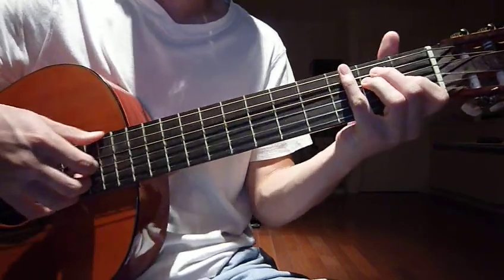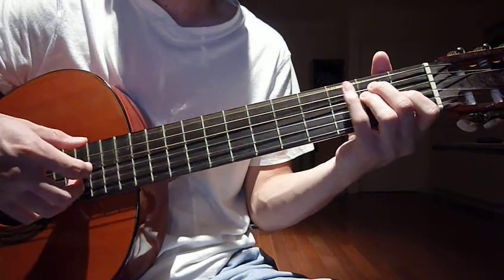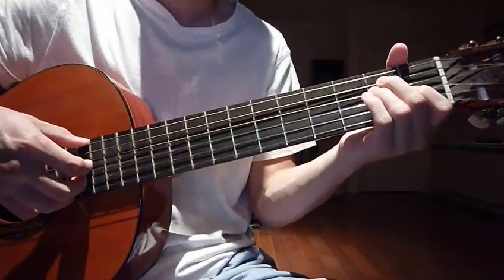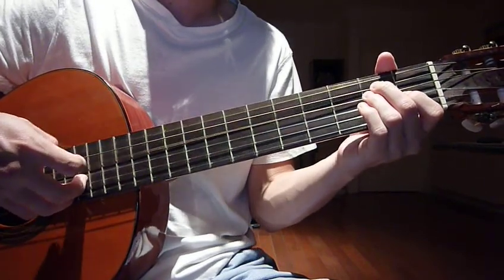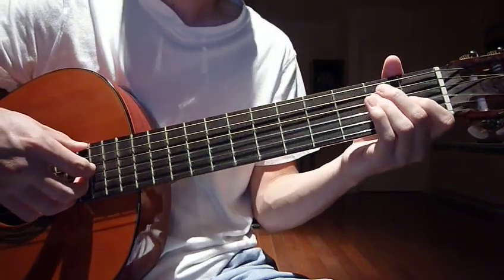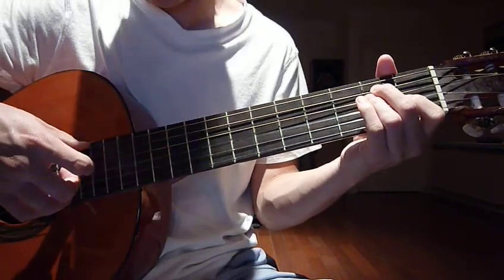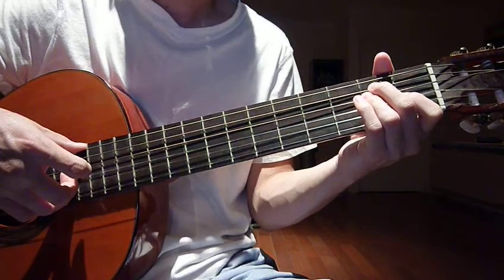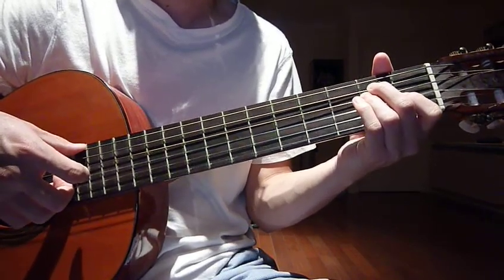The first thing you're going to do is pull out your thumb and your index finger together with strings 4 and 6, twice. Then 1, 2, and when I say 3 — middle finger; 4 — ring finger; 5 — pinky.